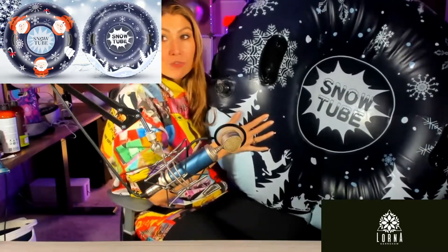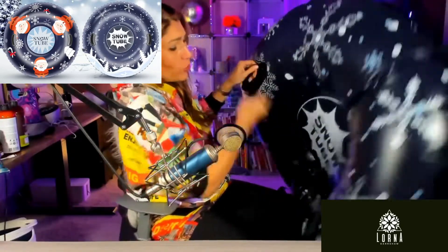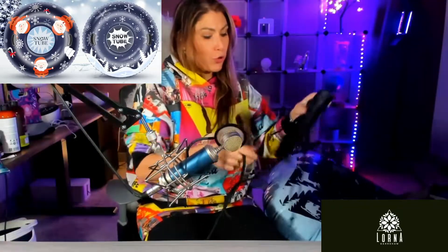I've had it inflated for two days already and nothing has changed. It comes with the two handles. You're going to be sitting here in the middle.